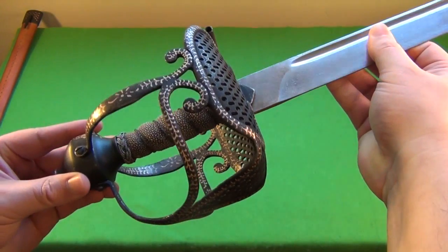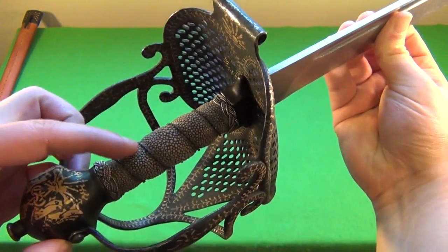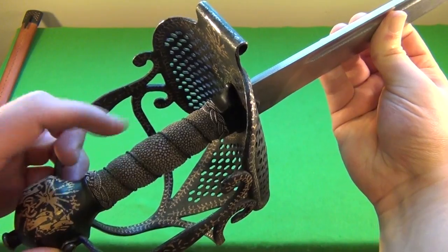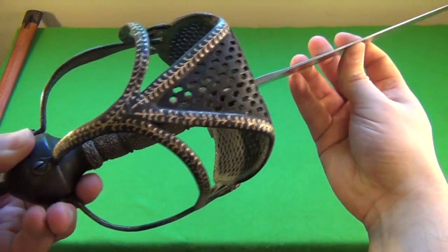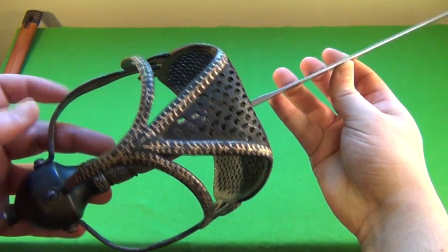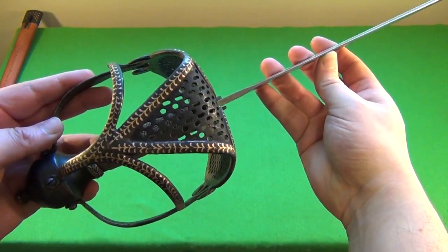Here is a close-up of the guard — a very nice, elaborate handle. That is sharkskin. Sharkskin with a wire wrap gives a lot of traction. The guard itself is steel. They say that's a foliage pattern; to me, it almost looks like a raptor's — like an eagle's claw or something.